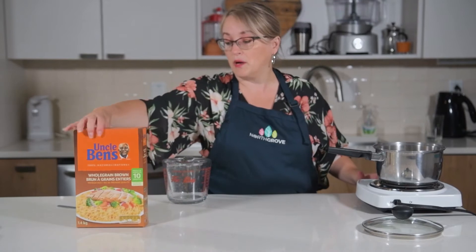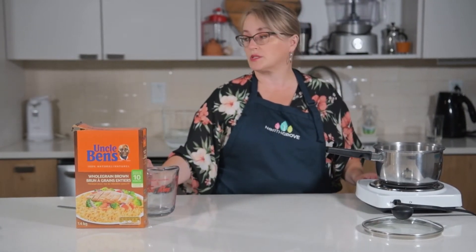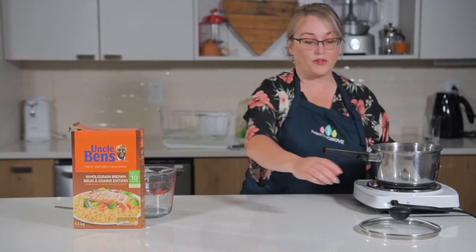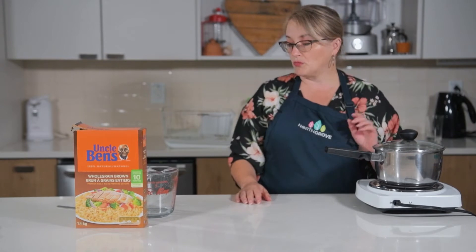You can make basmati, jasmine, people use couscous, or quinoa — so those are all different options. Any type of grain for this bowl works, so really it's personal preference, and today we're just doing the brown rice.